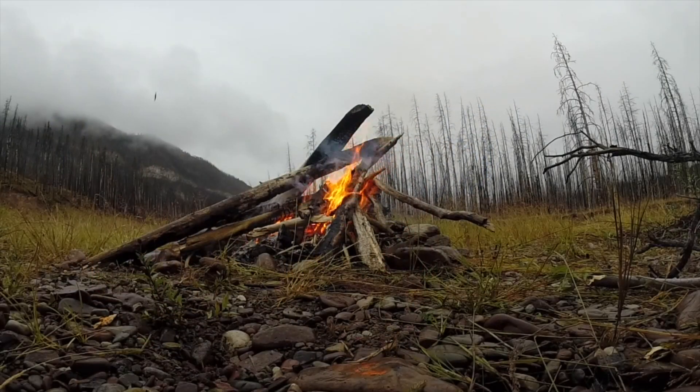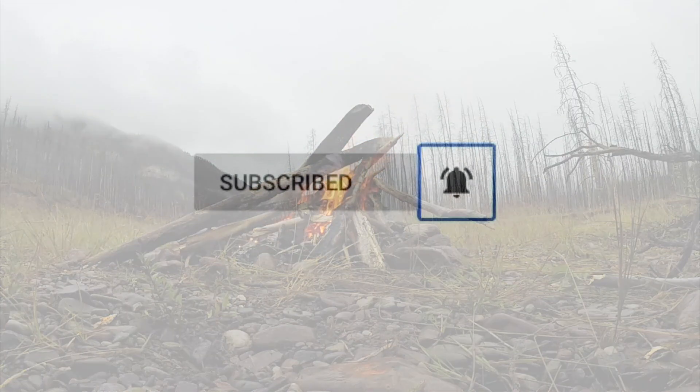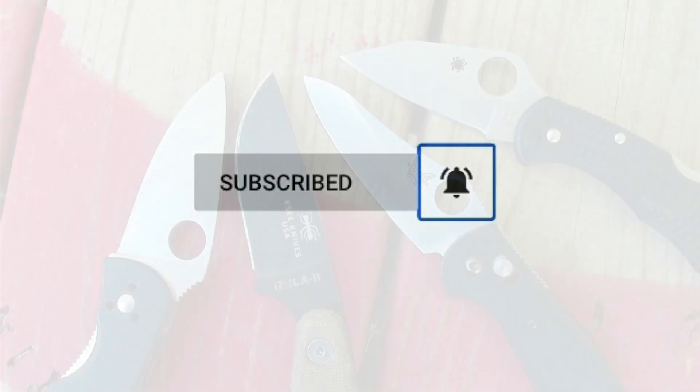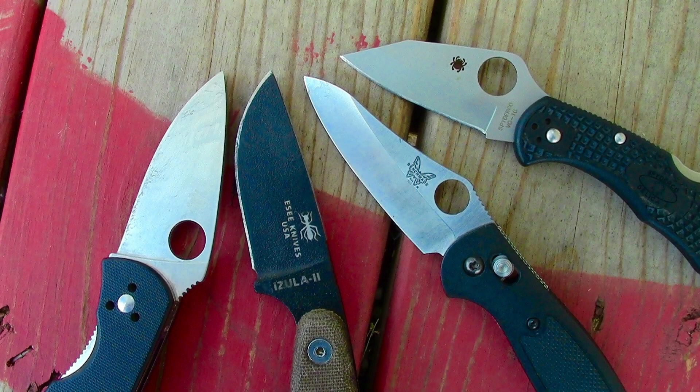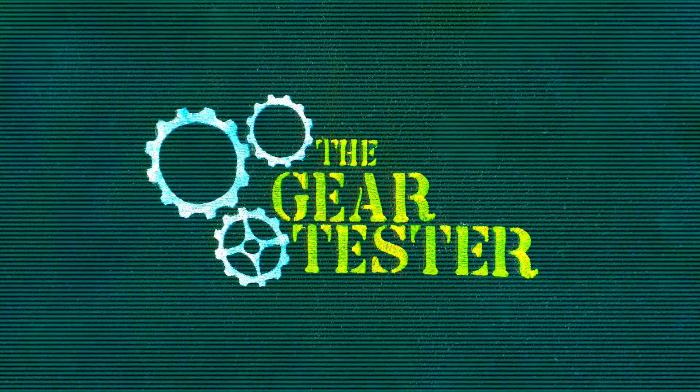If you liked this video and found it useful or helpful, I would encourage you to subscribe to my channel and smash the like button — and if you subscribe, make sure to click the notification bell. Thank you very much for your views and subscriptions. My goal here at the Gear Tester YouTube channel is to produce quality video reviews on the topics of shooting, camping, and survival gear. This is the Gear Tester signing off — I'll see you next time.